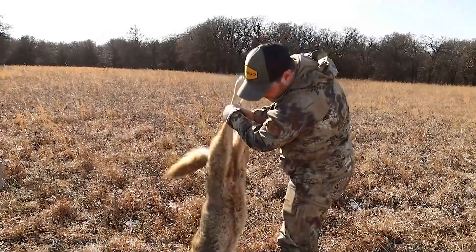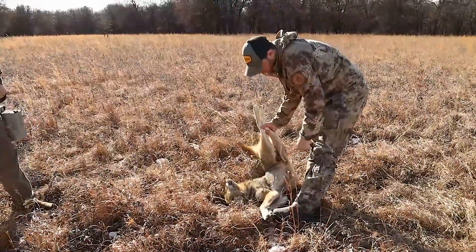Now some of you may be asking why reload or load your own ammunition. There can be many reasons. It's fun, you can increase accuracy, and you can also gain personal satisfaction of knowing that a cartridge that you built did its intended job. And Hornady has everything you need to get started reloading.